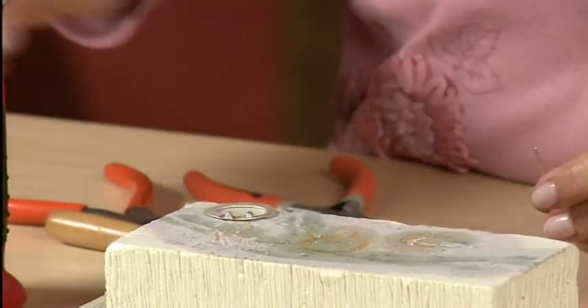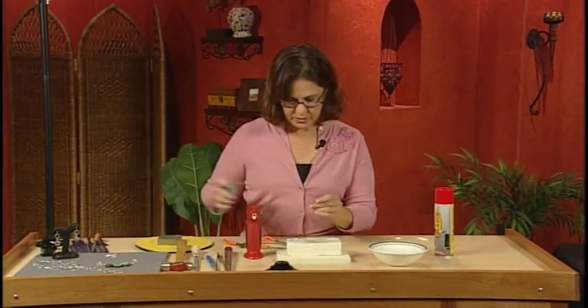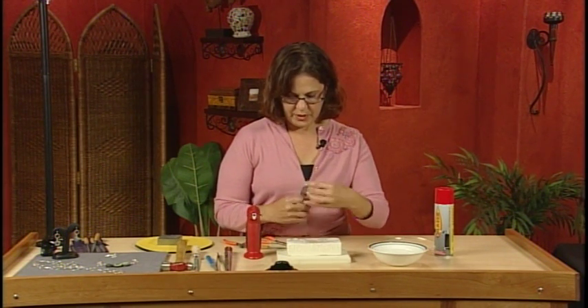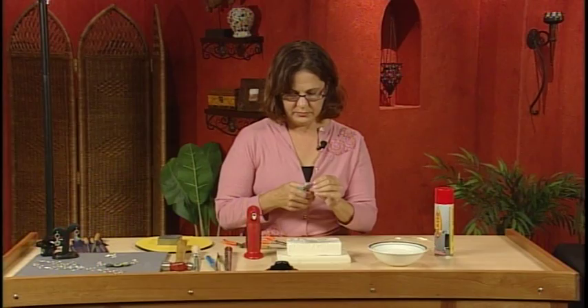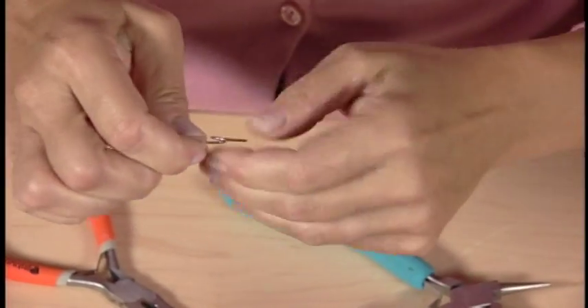The toggle part of the clasp is another piece of wire that I just wrap around my round nose pliers. And hammer.